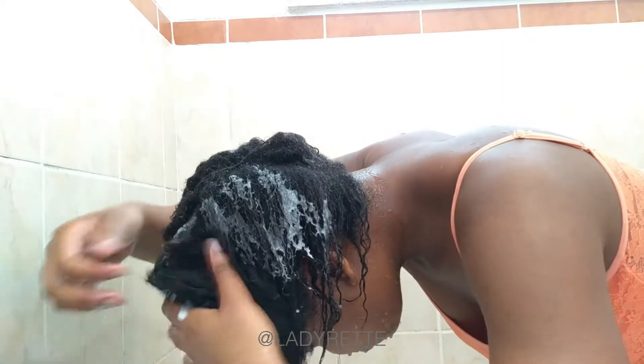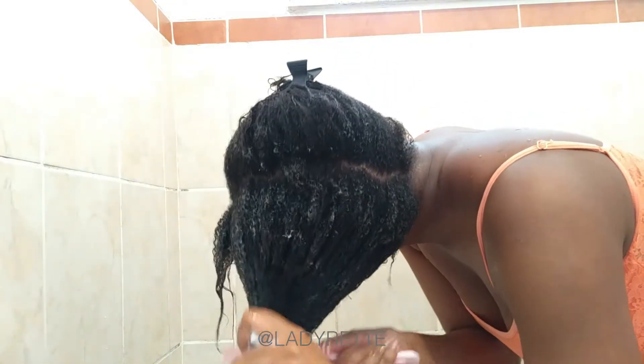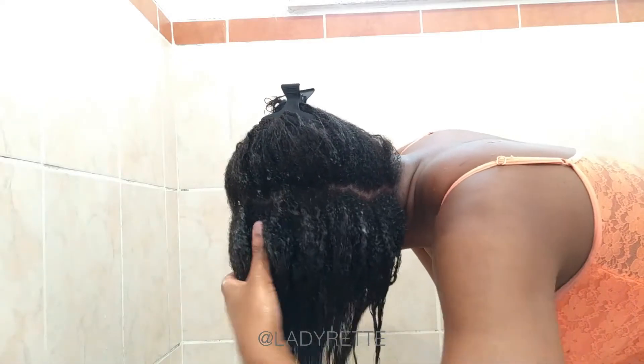This is the part where I detangle my hair with the Mira Amla oil conditioner, starting at the ends. I've noticed that the longer my hair gets, the less sections I can get away with. I think this has to do with the fact that when your hair is wet it's heavier and hangs down, which makes it easier to detangle. When I cut my hair in January I was doing six sections and would spend the entire day in the shower.